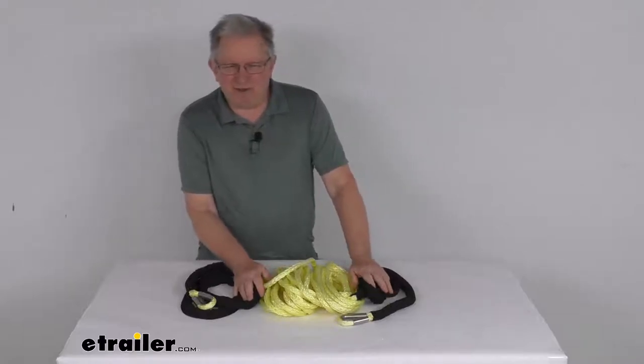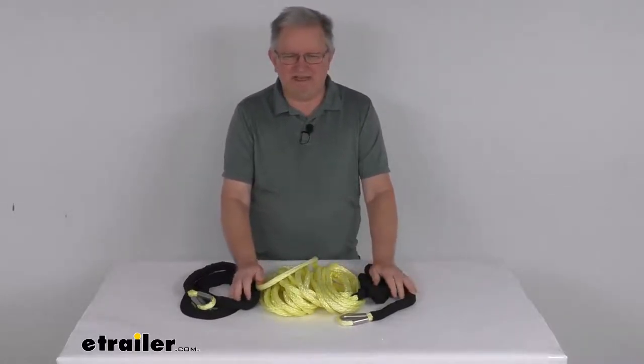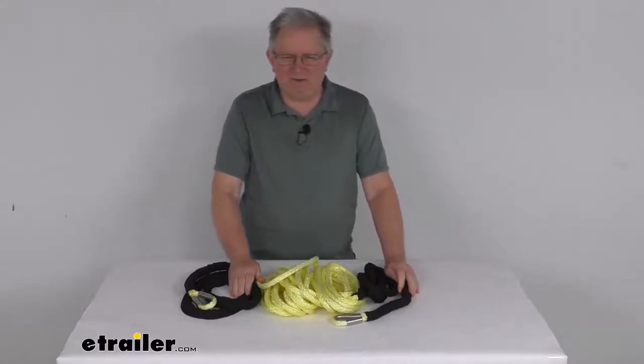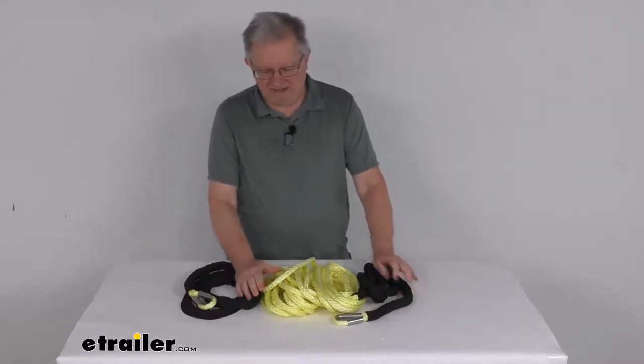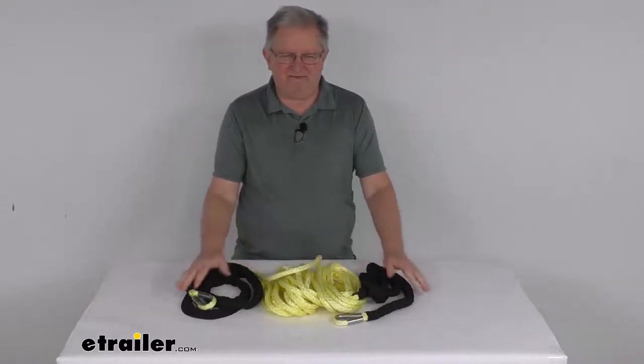This does roll up for easy storage in your vehicle. You can see it has a nice yellow color, which is highly visible. Specs on this: the application is up to 15,000-pound synthetic rope winches. Maximum load or brake strength is 20,000 pounds. Working load limit is 15,000 pounds. The dimension on the rope itself is 10-millimeter diameter and 50 feet long.